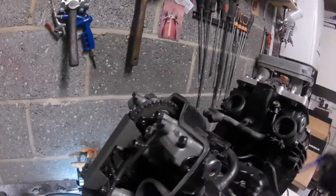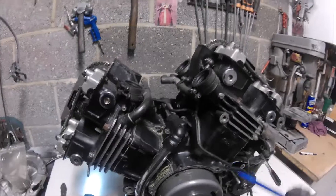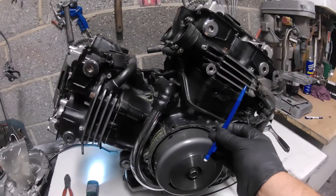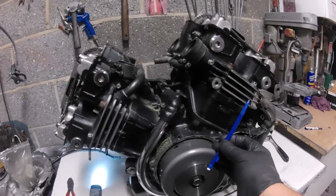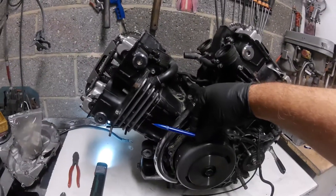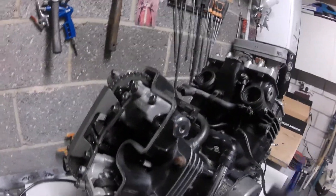So essentially we're at top dead centre on one and three — these two pistons are at the top. It's a 360-degree crank, so the other two will only be 90 degrees off top dead centre. As per normal rotation, 90 degrees before these are at top dead centre on the 90-degree V configuration.